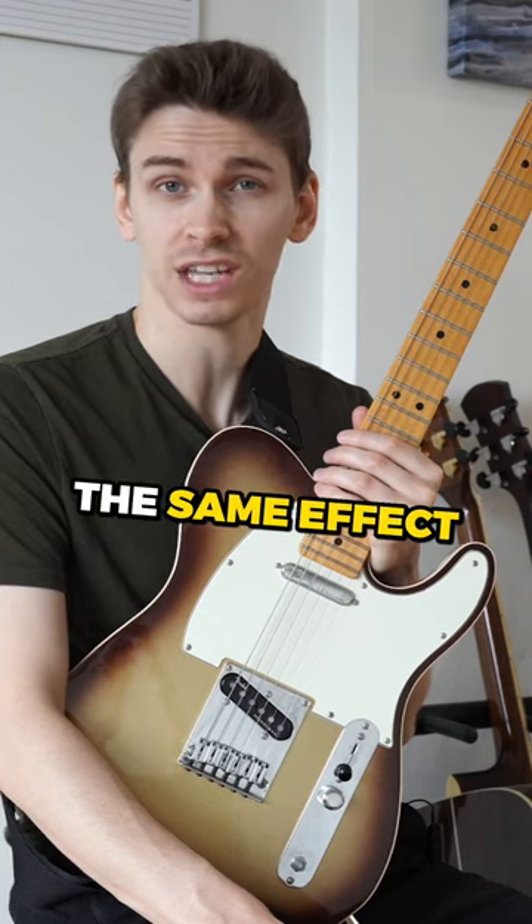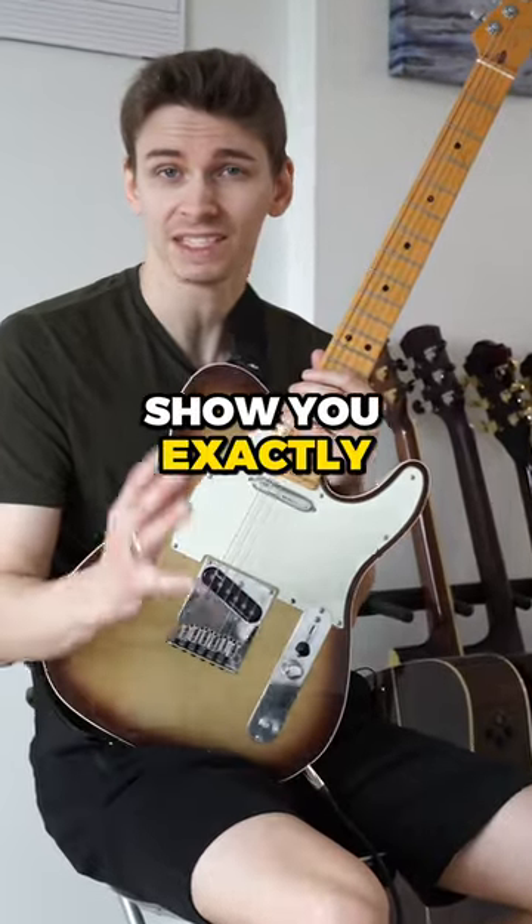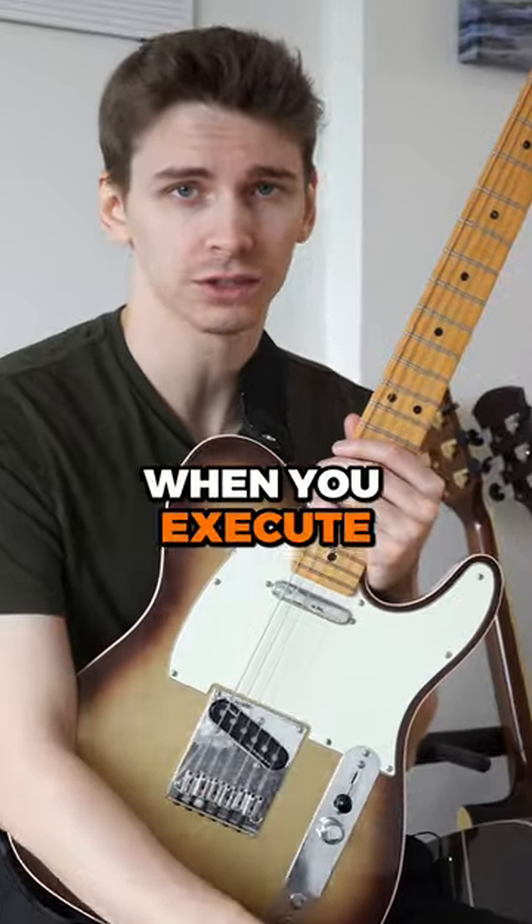Doing this achieves the same effect even though it's split into two separate parts. So why do I show you this? Because I wanted to show you exactly what's happening when you execute a pinch harmonic.